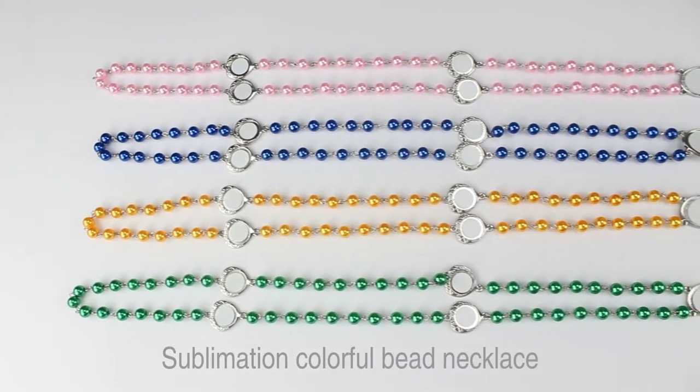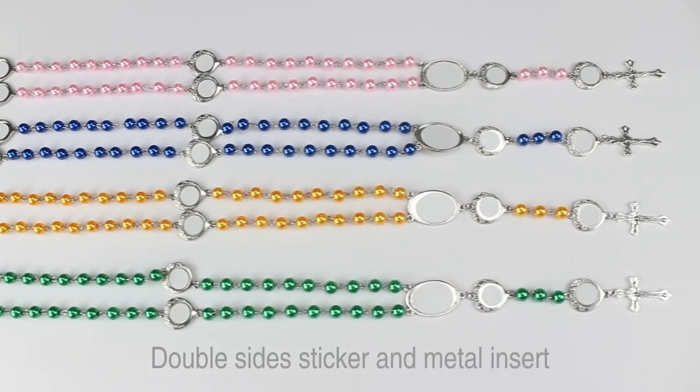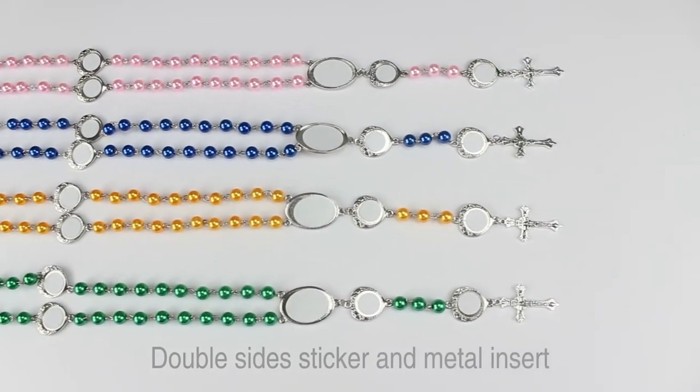Submission colorful bead necklace. They are made up with ABS bead, zinc alloy, double size sneaker, and mentoring set.